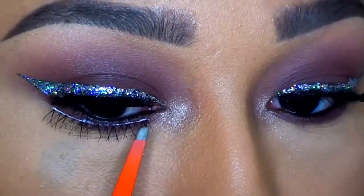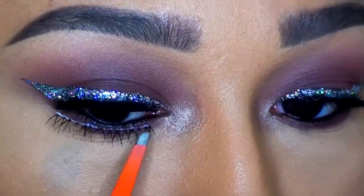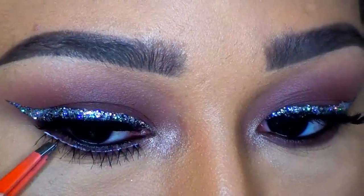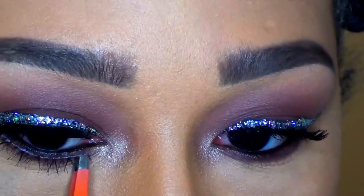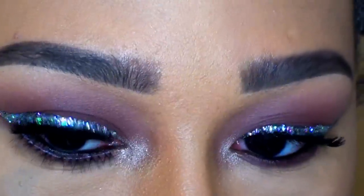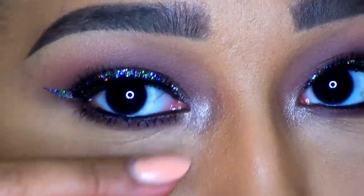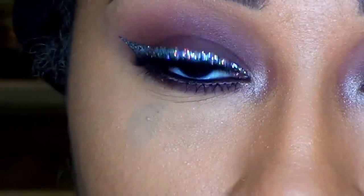Once you get your glue tacky, go ahead and nestle that lower lash right underneath your natural lashes of your lower lash line. You don't want to put the lower lashes on top of your bottom lashes — you actually want to go underneath. Bottom lashes tend to droop, and you want your bottom lash to actually sit up just like your real lashes. Then take the base of your applicator or tweezer and push your lash upwards so that it sits nice and flush.